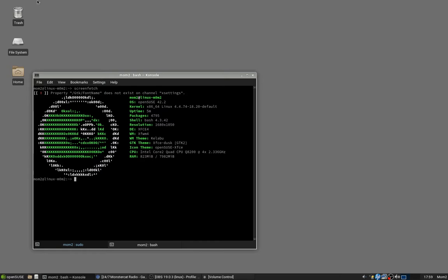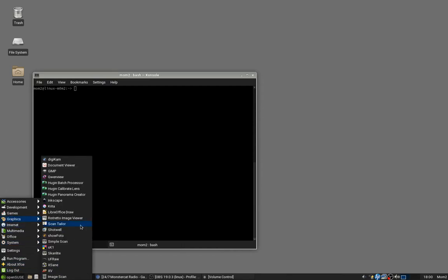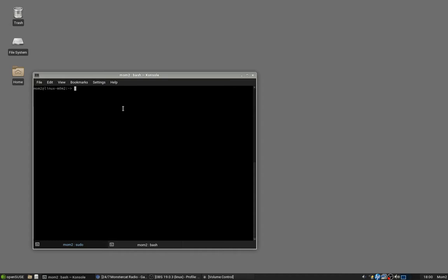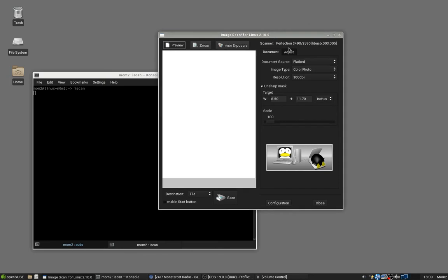I have a slide in there that is ready to be scanned, so all I have to do is open the iScan tool. Normally, once you've installed it correctly, it should be under Graphics. I have a shortcut that I manually made but it stopped working for some reason. So I'll launch iScan and here we go — this is the iScan tool, kind of cheeky with a little penguin with its face squished up on the machine.